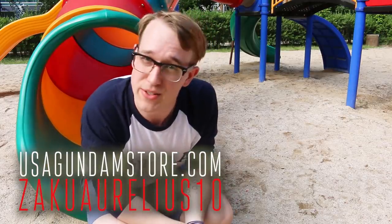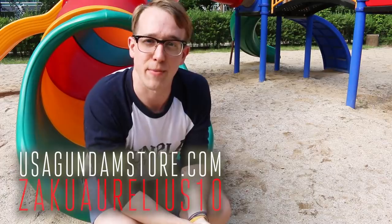If you want to check the kit out for yourself, head over to USA Gundam Store, use that coupon code ZAKUARLIUS10, save yourself 10%. Thanks for watching guys, see you next time. Bye bye.